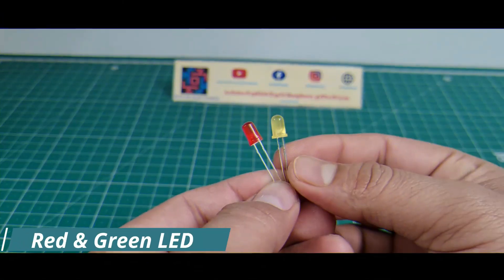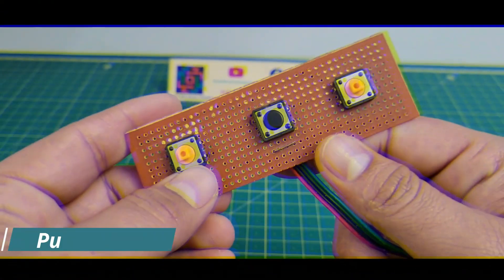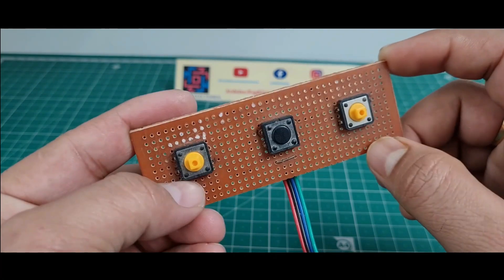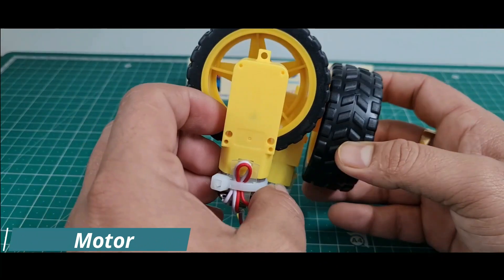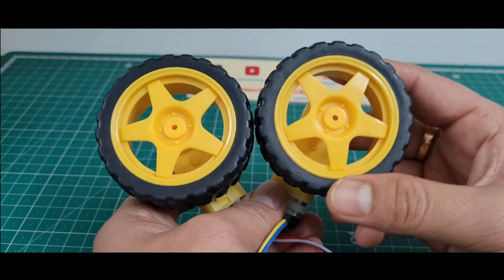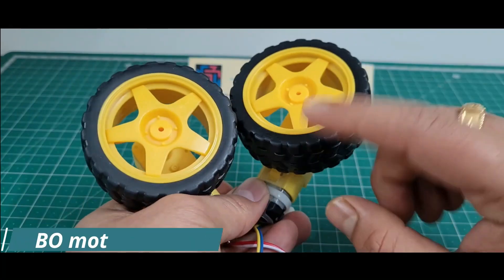Fifth, I use this 10k potentiometer to control the duty cycle. Sixth, I use 2 LEDs — red and yellow. Seventh, I use 3 push buttons. These are 4-terminal push buttons. And last, I use 2 DC motors with wheels, working on a 9V 2A power supply.